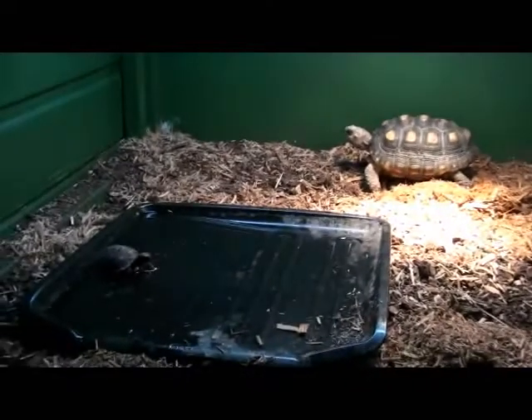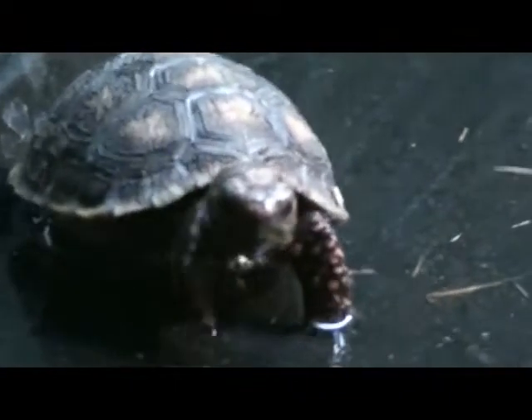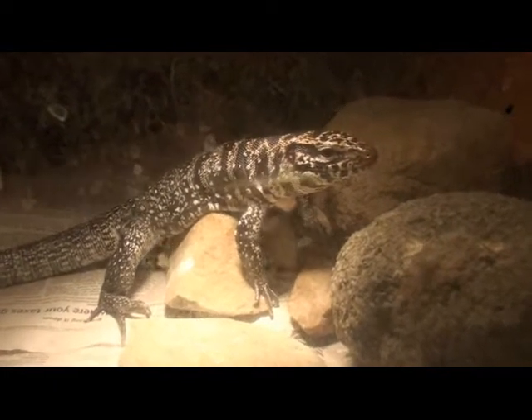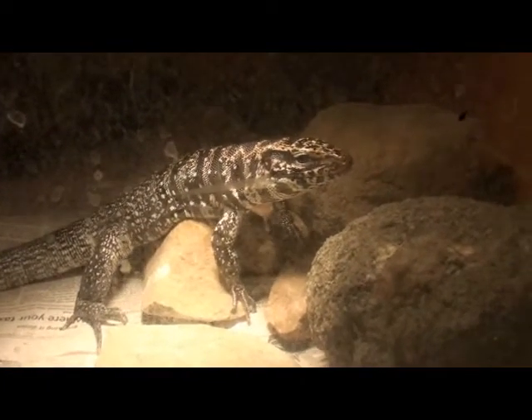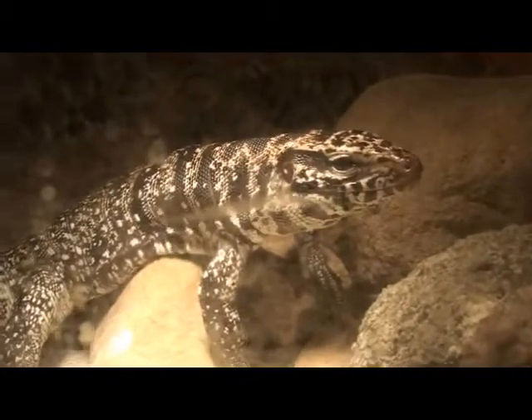I took all the hides out for the video. Right below is Brutus the Colombian black and white tegu's enclosure — the glass is a mess. I knew she would probably be hiding right now, so I shot a clip this morning. I wanted to film this before the walkthrough because I know by the time I get around to doing it, he will be burrowed. So that's Brutus the Colombian black and white tegu.